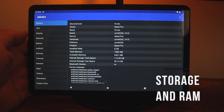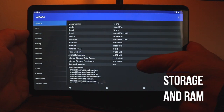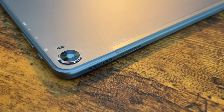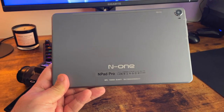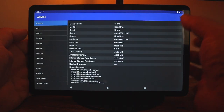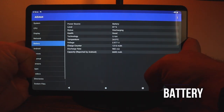This tablet has 128 gigs of internal storage, which is quite a lot, and you can also use a microSD card to bump that up to one terabyte, so storage is not an issue. It also has 8 gigs of DDR4 RAM.